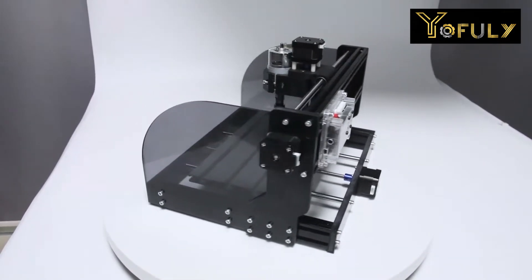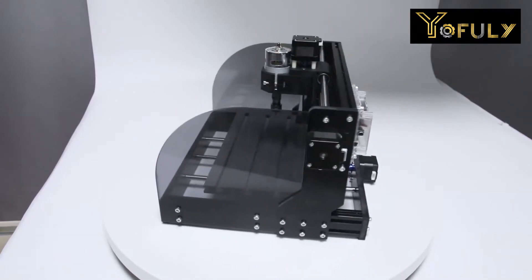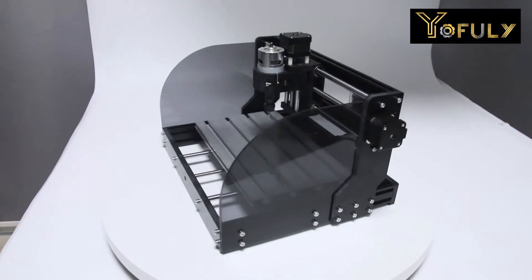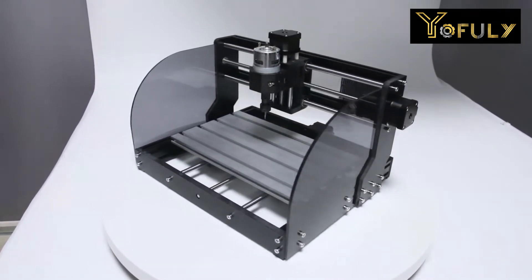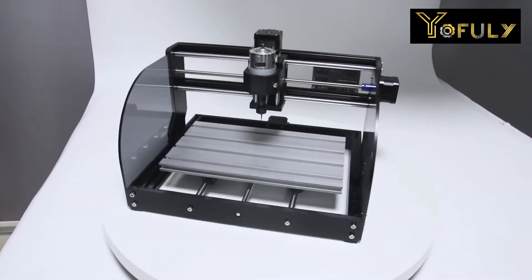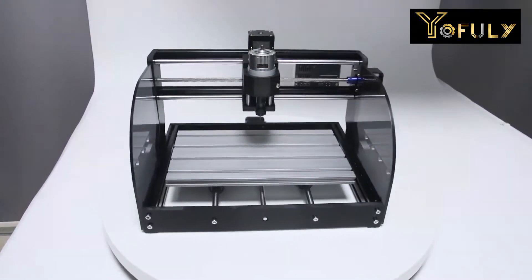The instructions in the product manual are very simple. You will waste a lot of time if you assemble the product exactly according to the manual. That's why I made this video — I will show you how to assemble the CNC 3018 Pro and what kinds of problems I encountered. Let's go!